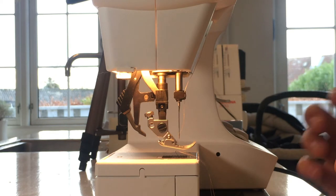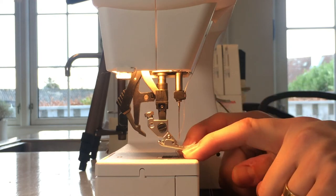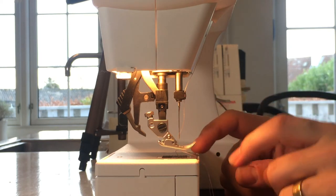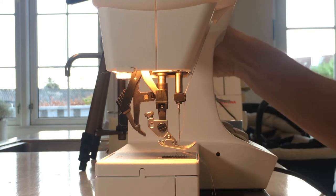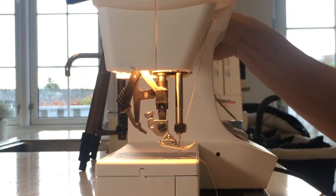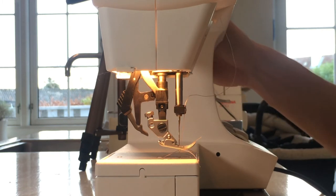If you're hearing a clicking sound, it might be that the metal plate under the needle is not mounted correctly or has become loose. Turn the hand wheel towards you to test that when the needle goes up and down, it doesn't touch anything down there. It shouldn't touch anything, and it shouldn't make a clicking sound.